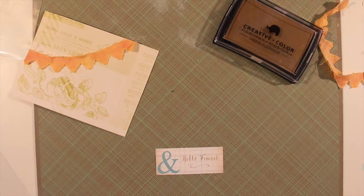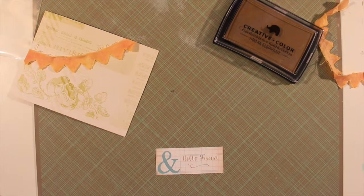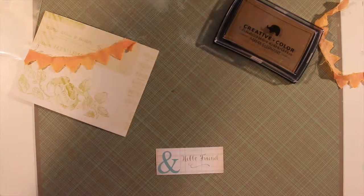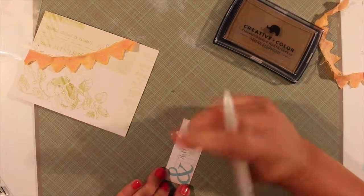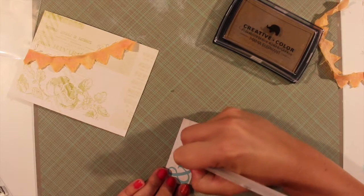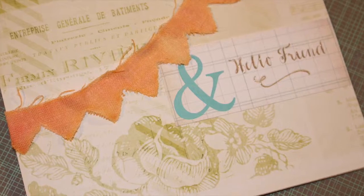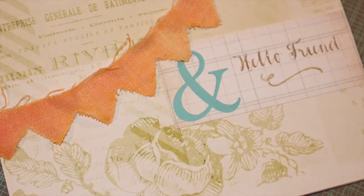Here I'm cleaning off my stamp off camera and then I'm going to grab my Sukuniko glitter pen. And I just go over the words 'hello friend' and then the little decorative loop-de-loop underneath. There it is! Thanks!